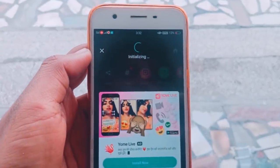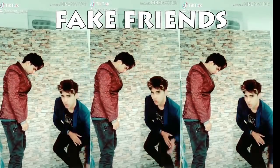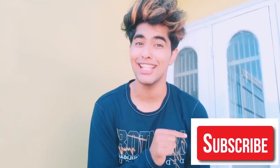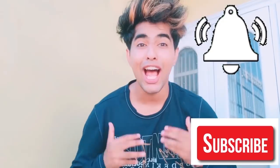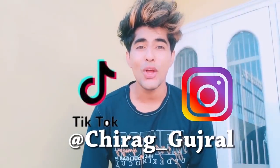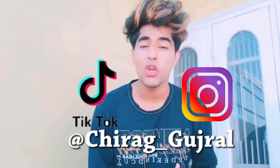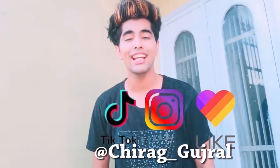You can upload this video on TikTok at 720p. Follow me on TikTok and Instagram — the links are in the description. You can follow me on TikTok and you will get notifications. See you in the next video — bye!